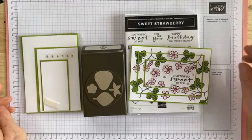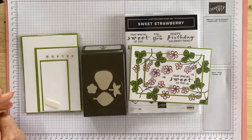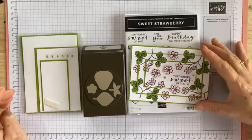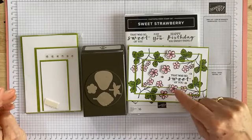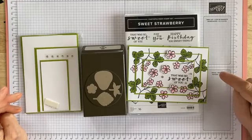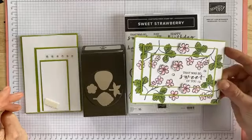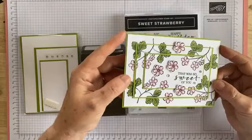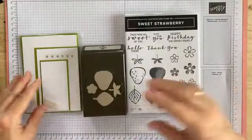They're really easy to do and the effect is quite nice — it looks more complicated than it is, so hopefully when you watch this video you'll see what I mean. So this is what your card's going to look like when you've finished it. The colors in the little flowers are flirty flamingo, the leaves are granny apple green, and most of the cardstock is also granny apple green and very vanilla or basic white, depending on when you're watching this.